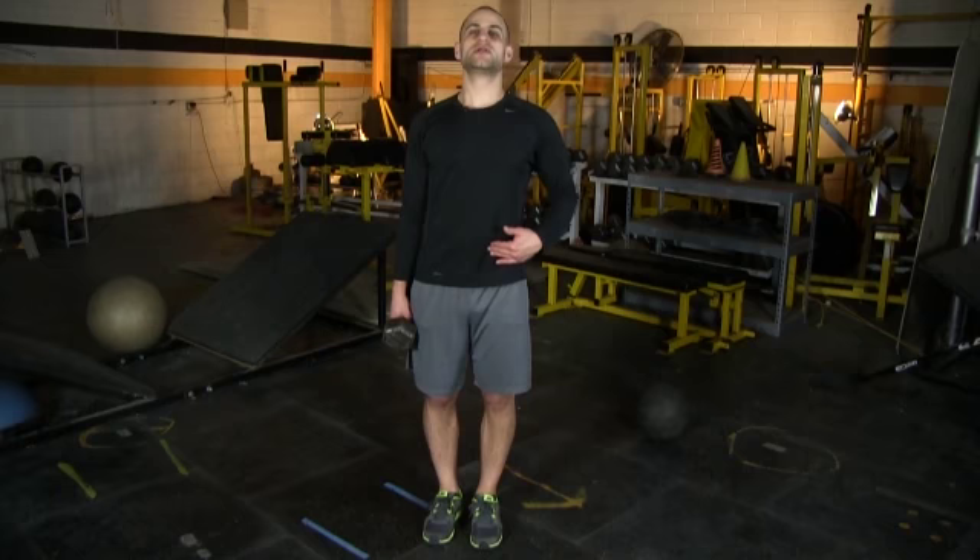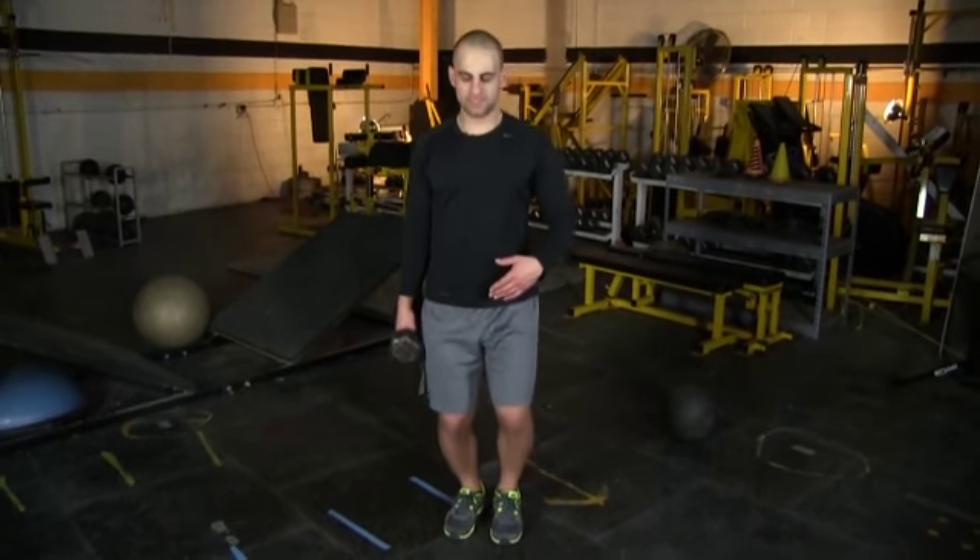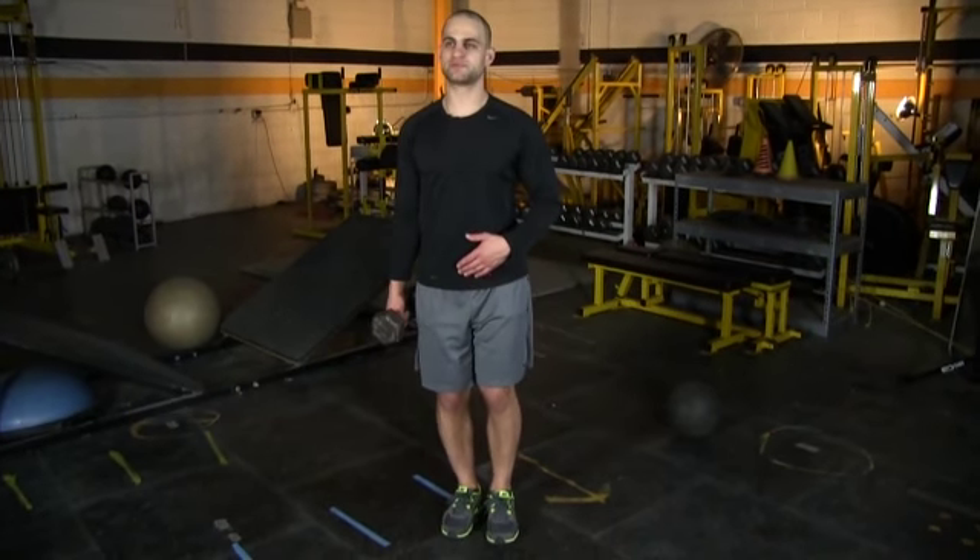Your head is staying up, your back is staying flat, and we're making sure that our weight is on our heel and we're sitting our hips back when we squat — we're not going knees forward. You want to sit those hips back.